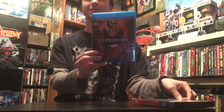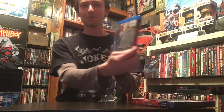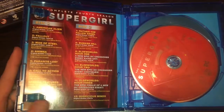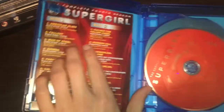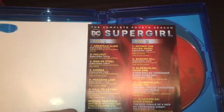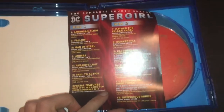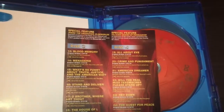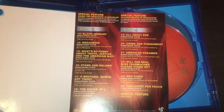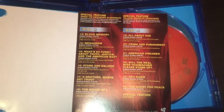We're going to open it and flip the camera around so you can see what I see. When you open it, this is what you're greeted with — disc one and disc two, plus the booklet that tells you all about it, and the digital copy. It gives the episode listings: episodes one through six are on the first disc, seven through twelve on the second, thirteen through eighteen on the third, and nineteen through twenty-four on the fourth.